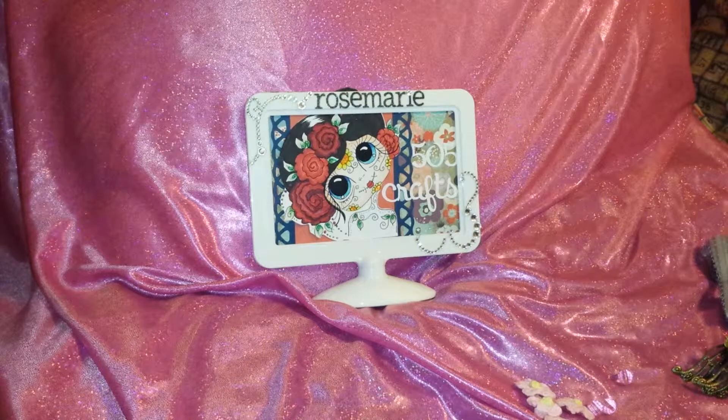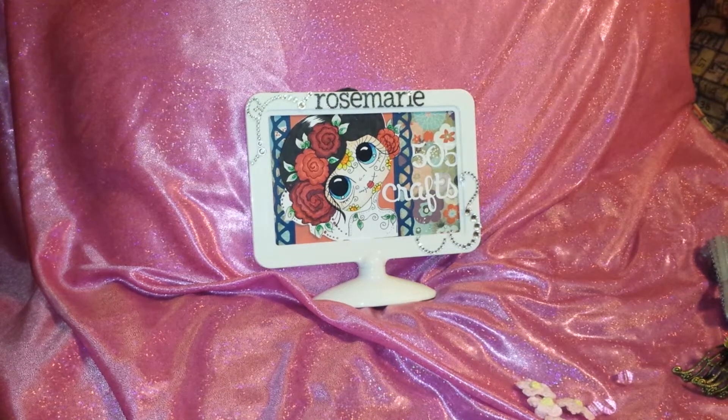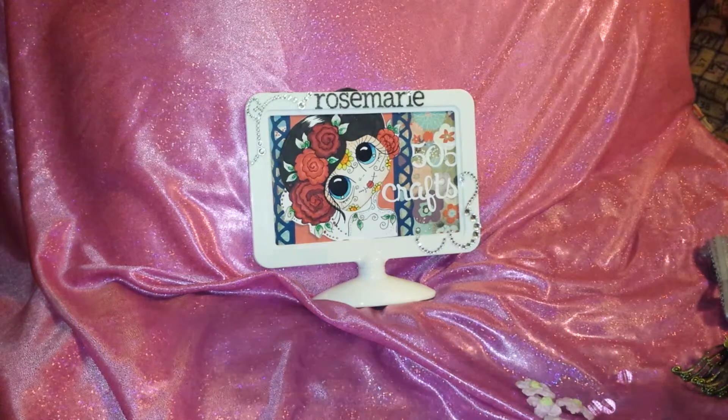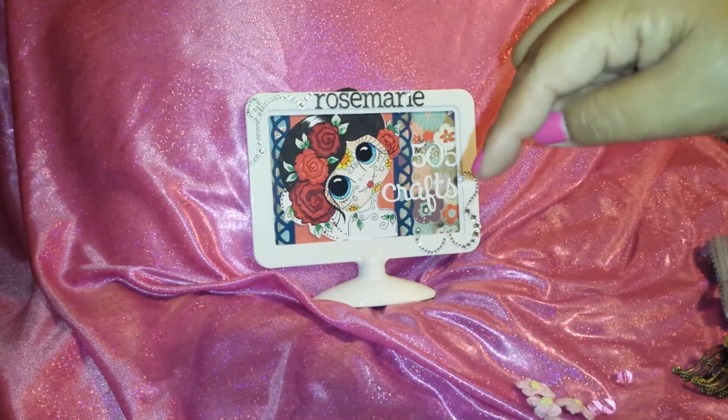Hi everyone, it's Rosemary here with 505Crafts here on YouTube. I wanted to share with you guys my DT kit I received from Glitz & More on Zibbet, and that's Alicia's store.